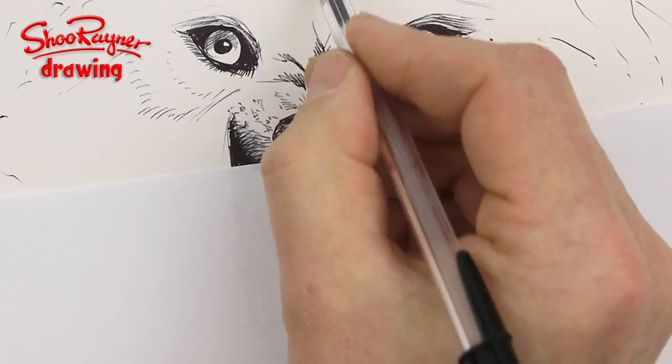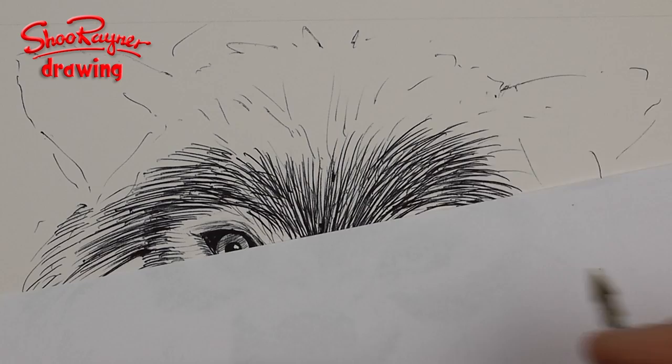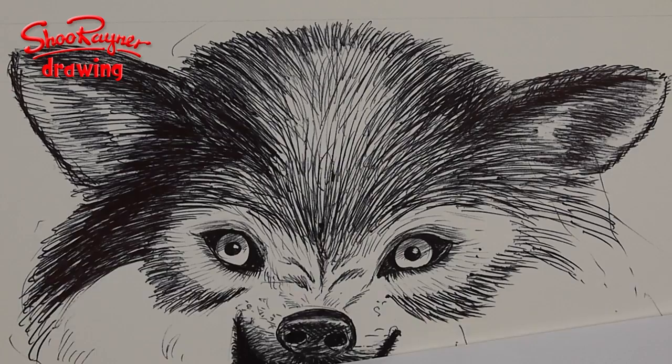I think the nose is the obvious place to start — the fur basically radiates out from this point. As werewolves are so popular these days, I wanted to add a slight werewolfiness to the drawing. I've adapted the mouth a little to slightly flatten the face to make it more kind of human.